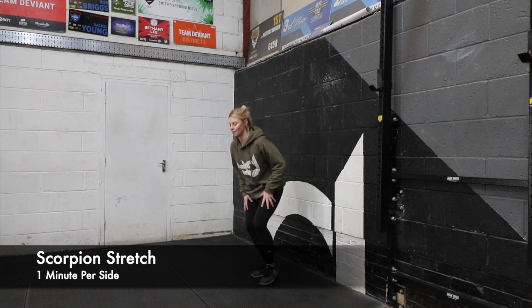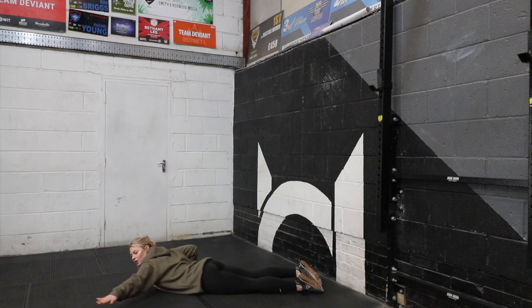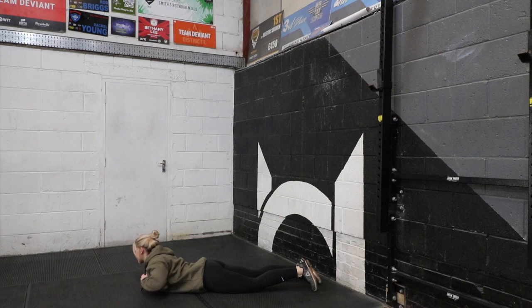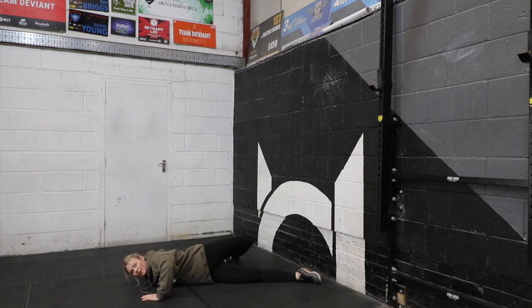We have done these in classes before, but to remind you: lying on the floor, arm outstretched to the side, hand in line with your shoulder, palm flat on the floor. Use your other hand to push yourself across. My hand's flat on that side, this side I'm using this hand — bend the leg, push myself across. If you can get your foot to touch the floor at the other side, that's a really good stretch. You should feel it in your lower back and in your pec here as well.